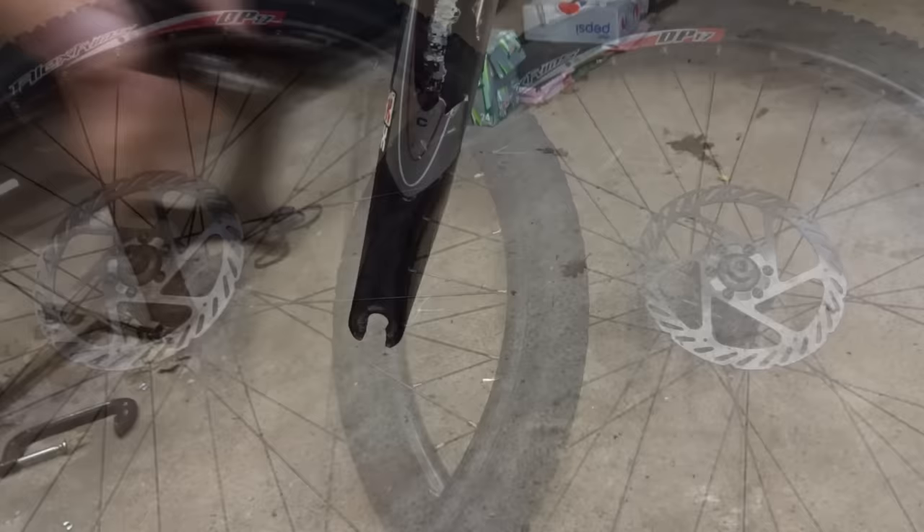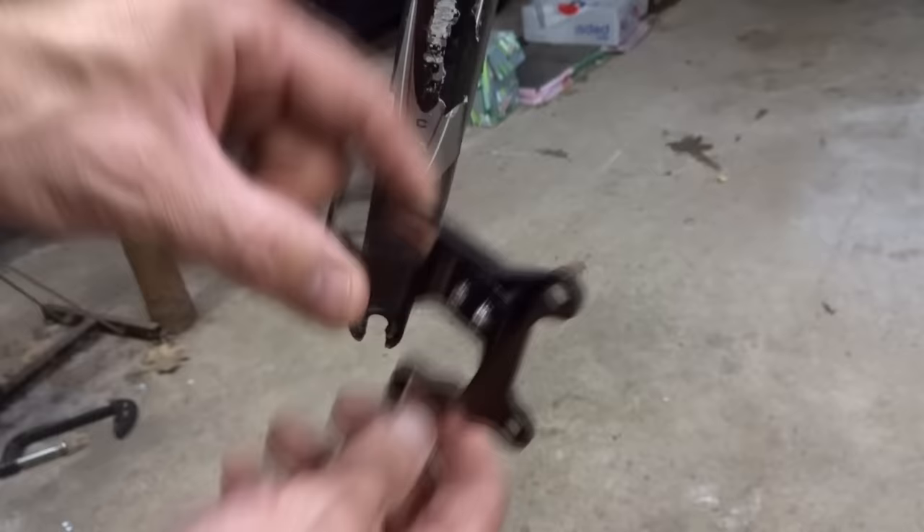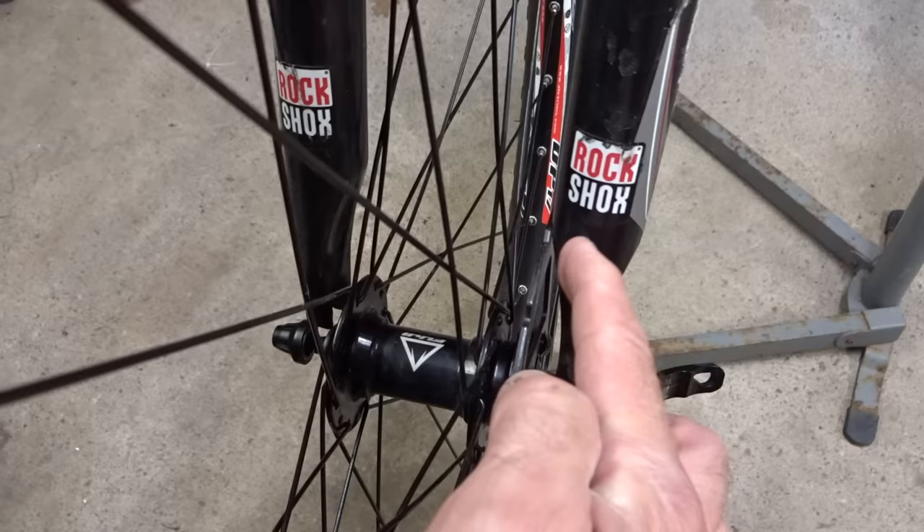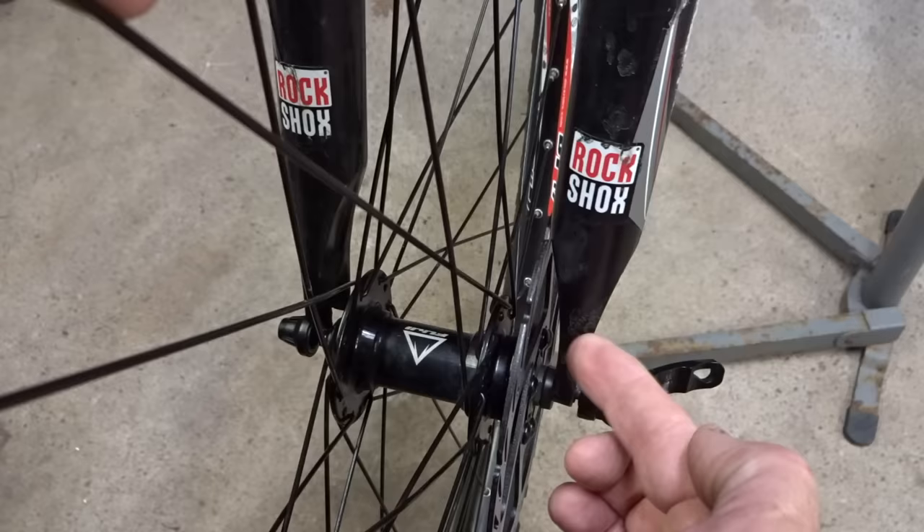As I said this was going to be a process of trial and error. My plan was to take this bracket, clamp it on the fork, and have the caliper mount there — but I ran into a problem. After mounting the rotor onto the wheel I found the rotor comes up and hits the inside of the fork; there's just not enough clearance for the rotor. So these forks are just not going to work for disc brakes, and I'm going to have to get some different forks.